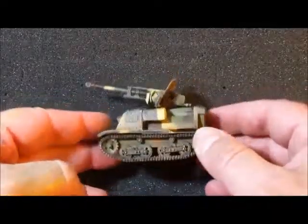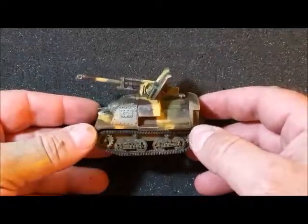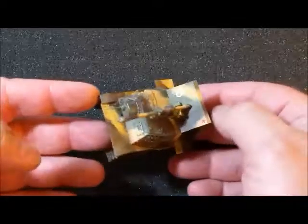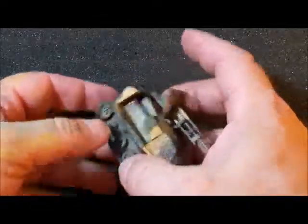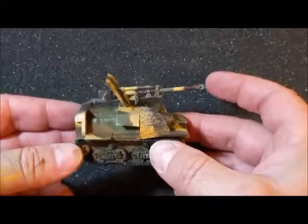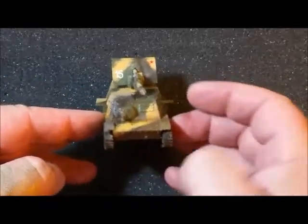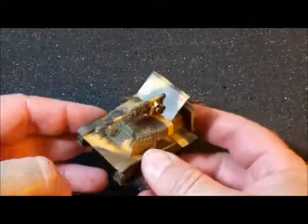Here we are finished. Still have a little bit of detailing to do, but for the most part that's it. This is the Kumsmullitz modified to a Zeiss 30, in 1/56 scale for Bolt Action.